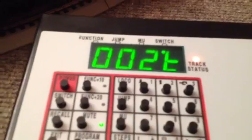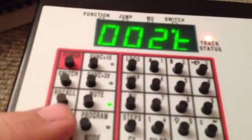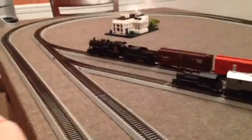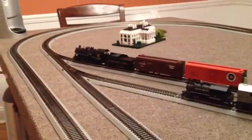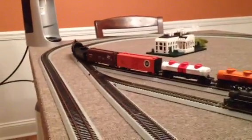That's closed. That's toggled. So we're safe. Now we want to control the train, so we push exit and we're already ready to go. We just turn it up a little bit and there goes the 706. Let's move it through turn number two.